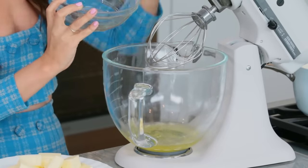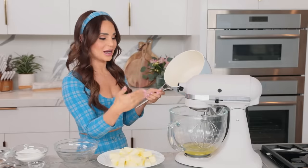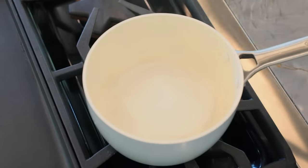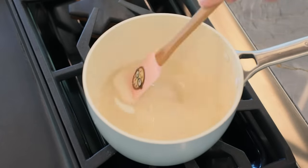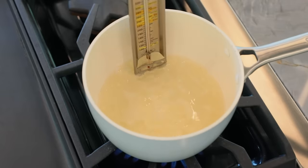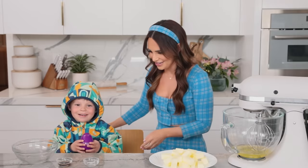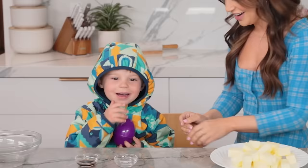Starting with our egg whites — pour them into the stand mixer with a whisk attachment. We're not going to start mixing yet. We've got it in the bowl, ready to go — locked and loaded. We're going to make a sugar syrup, and as soon as it's ready, we'll take it off the heat and slowly pour it into the egg whites. Now take the sugar and water over to the stove into the saucepan.